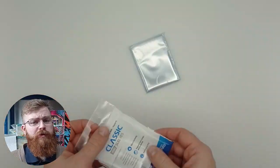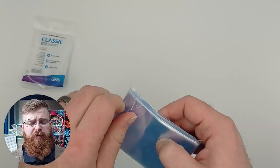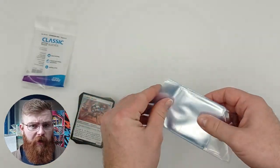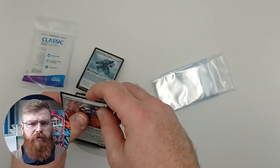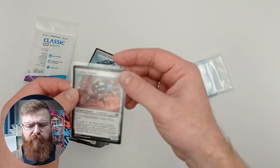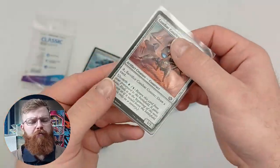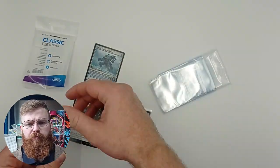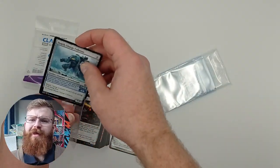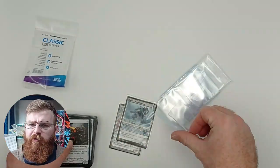There are many uses for sleeves like this. One of those is to sleeve cards in order to send them for trading or selling, which can involve putting multiple cards in one sleeve to keep the cost down without damaging the cards. So we tested how many cards can fit in this sleeve — putting one in, absolutely fine, and we ended up putting ten cards in a sleeve. This is not advised.